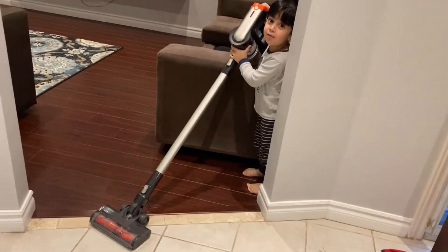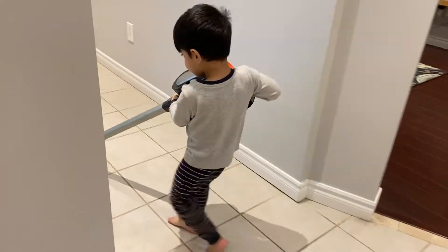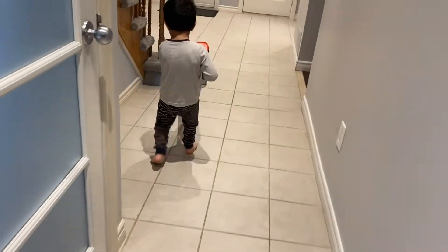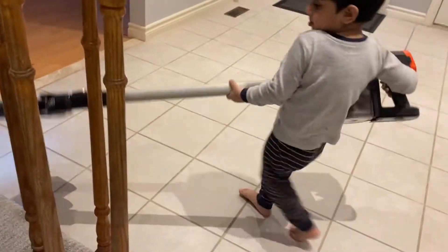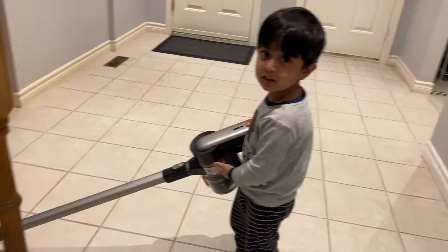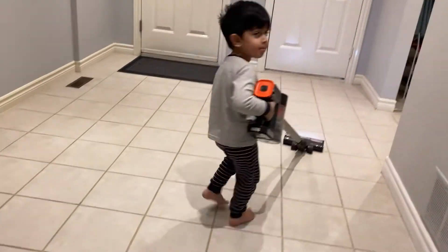Now I have to clean up. Good job! I will clean it up. Thank you.